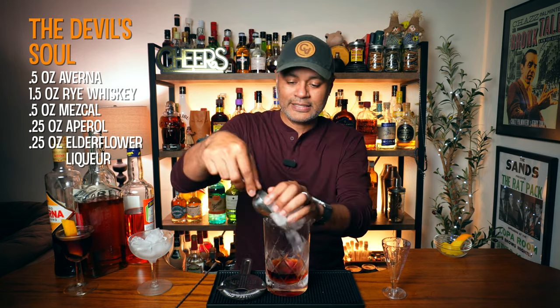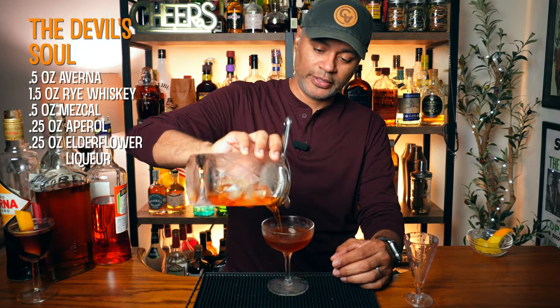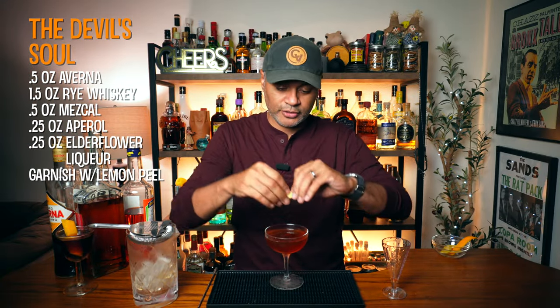Now we're going to go ahead and put some ice in our mixing glass and stir that up for about 25 to 30 seconds. I think we stirred this bad boy up enough. I've got my glass here which has been chilling like a villain — let's go ahead and pour this bad boy in. Obviously you can see I am pouring it into a coupe. And then I'm just going to go ahead and garnish that with a lemon peel — express it on there and put it right on the rim for the gram. And there we have it, folks — our Devil's Soul.